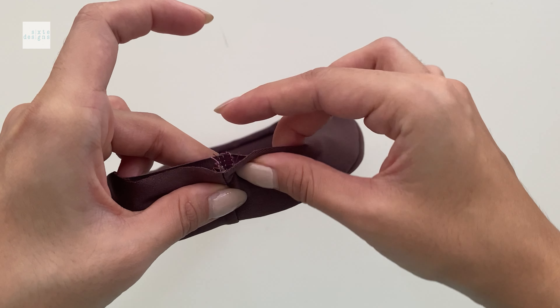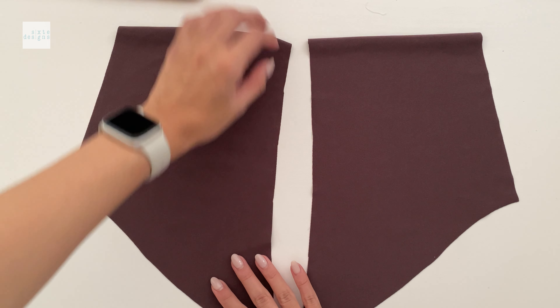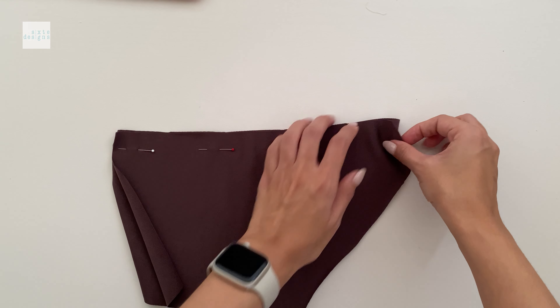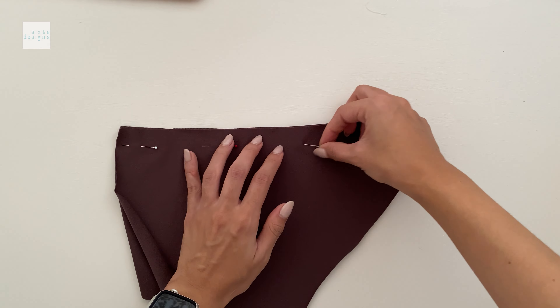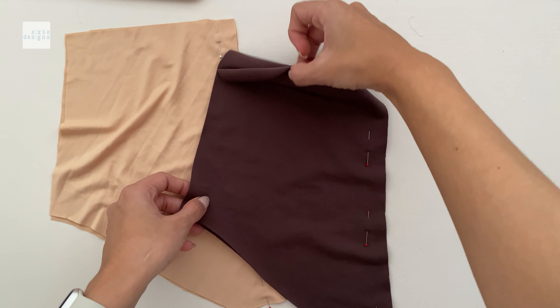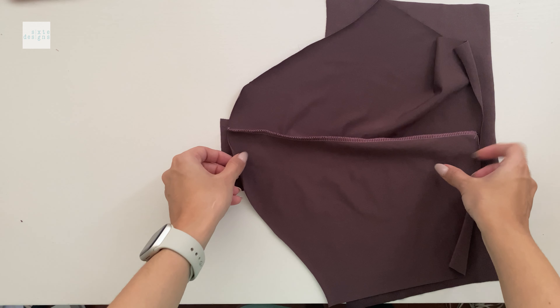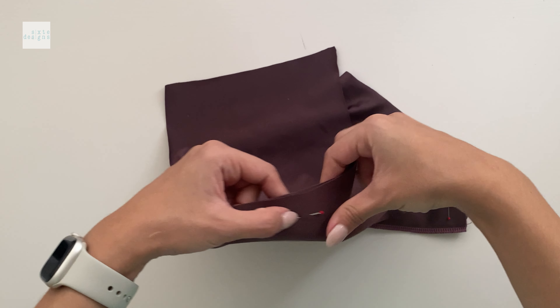When that's done and prepped we're going to put it aside and work on the other bits. For both the self and the lining we're going to match the center back seams together, right sides together, and overlock it. Then we're going to take the fronts and the backs, match them right sides together, and stitch at the crotch and at the side seams with an overlock or a zigzag.